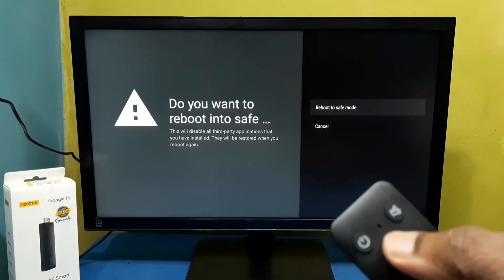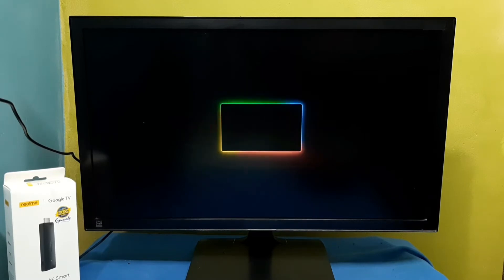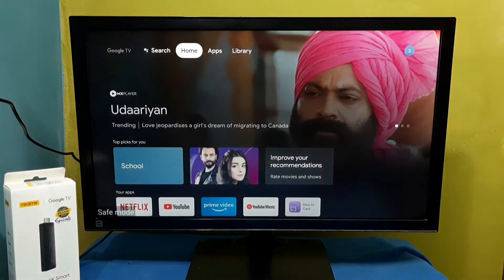Now here we can see the reboot to safe mode option. Just select it. Now it's restarting — OK, done.